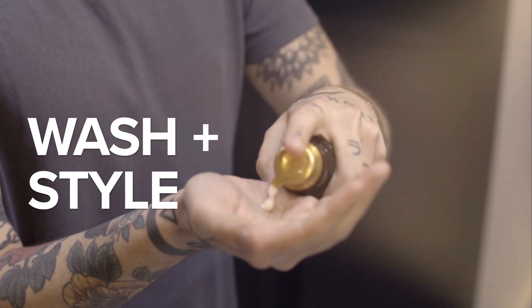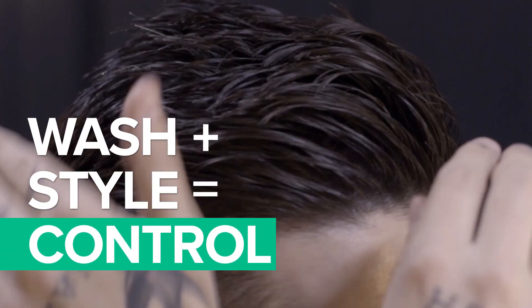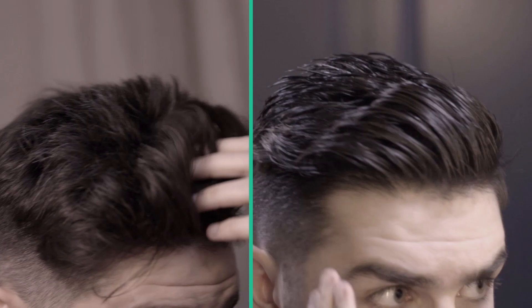The sculpting paste gives a really smooth, clean finish but it still maintains that structure hold. If you want to know any more about JF Man, click here.